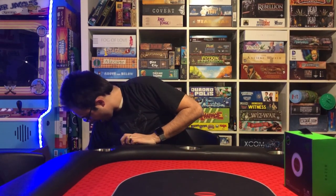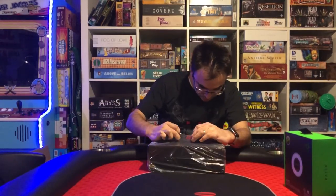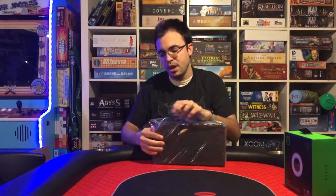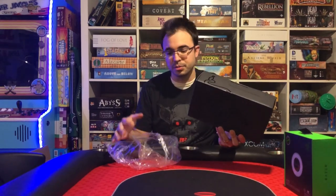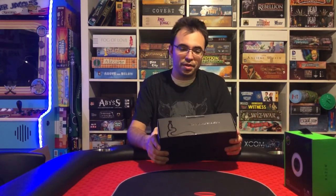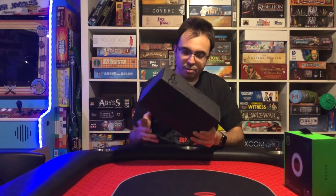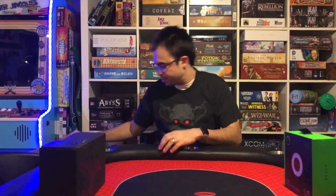Next thing we got here — this black box here is a base station. This is the Chroma base station. I'm a big fan of RGB lights — some of you guys are, some of you guys aren't — but this is an RGB stand for the headset that I have. We're going to open this up later, but you guys probably know what that looks like.